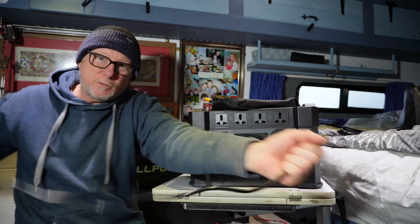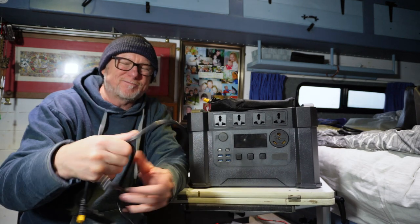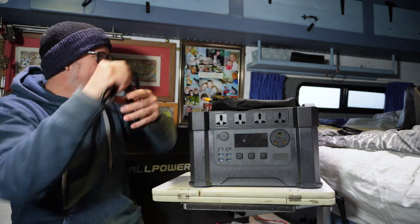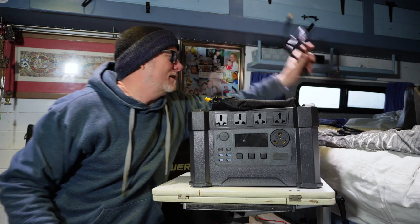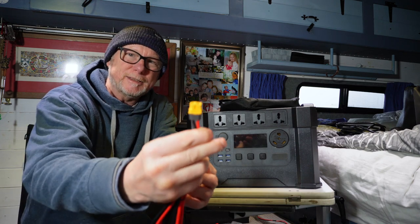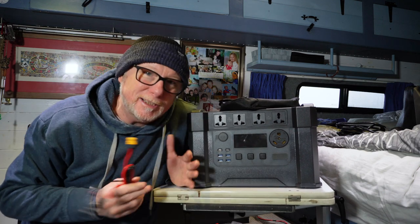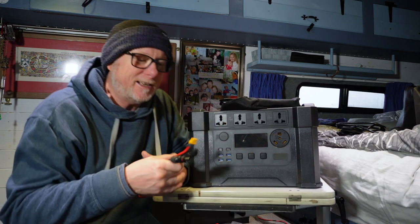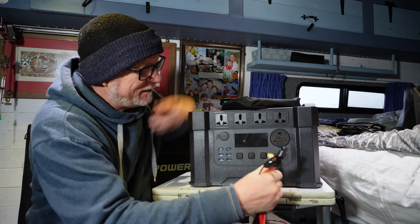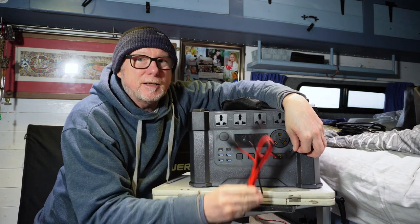The 12-volt cable is about five foot long, and some other companies tend to cheap out — giving you really short cables that are difficult to use. Also in the pouch we've got the solar cable adapter. It looks pretty long with nice thick cables — an Anderson plug on one end and standard MC4 connectors on the other. This means you can use any solar panel you like, as long as it's within the parameters this unit can handle.